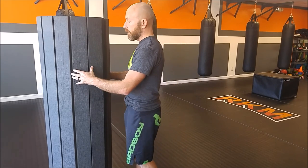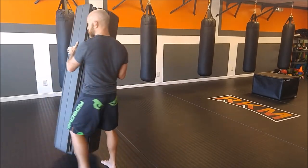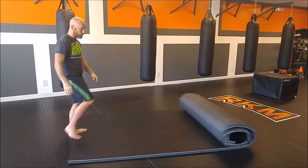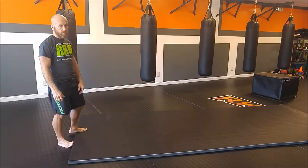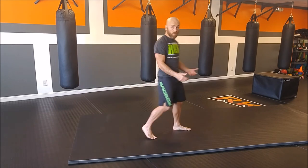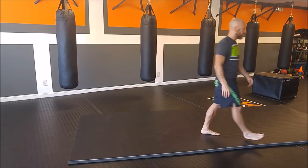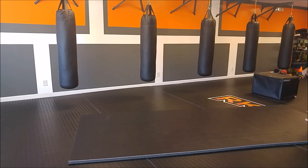That has been super important if I want to go do some sort of training, seminar, or some kind of event somewhere else. It's very easy to take them places. Rolling them out is super easy — just drop them and roll them. It's a one-man job and that's been crucial to my business and my own training at home.